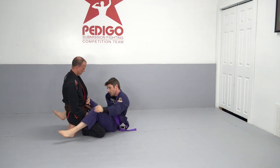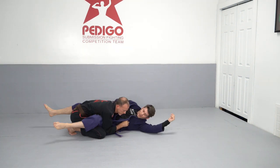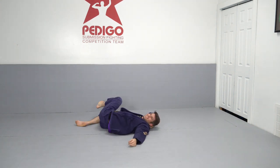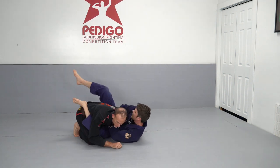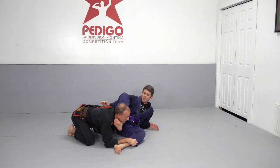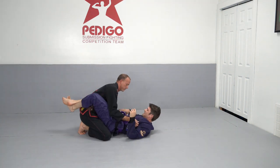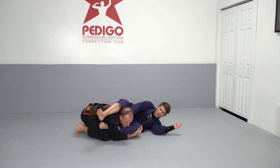Brandon wanted to work on how to feed the arm out from closed guard and start looking for other attacks. He goes for the reverse Kimura grip, feeds it out to go for the Omoplata, then from the Omoplata he looks for the triangle, and from the triangle he looks for the armbar. I had to add that session in because he accidentally kicked Derek in the face and gave him a bloody nose, so we had to take a moment break.